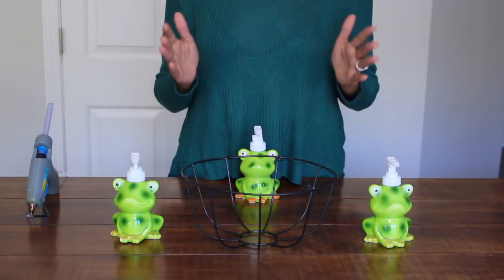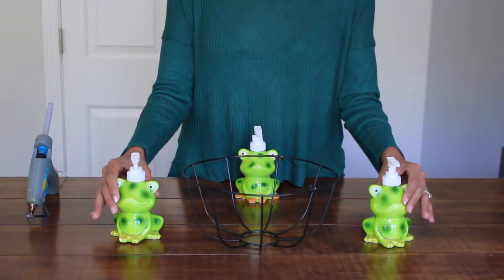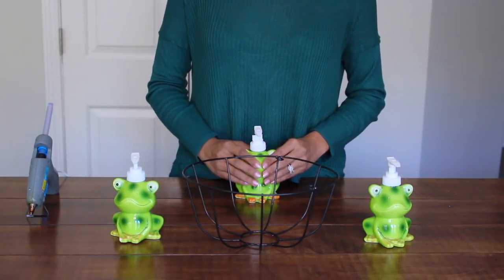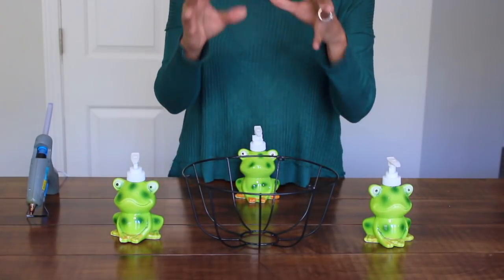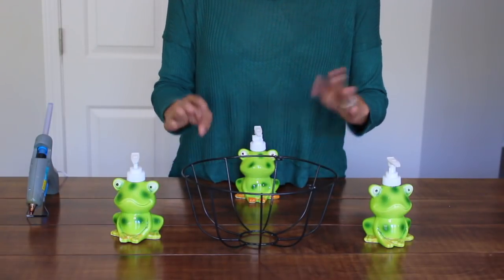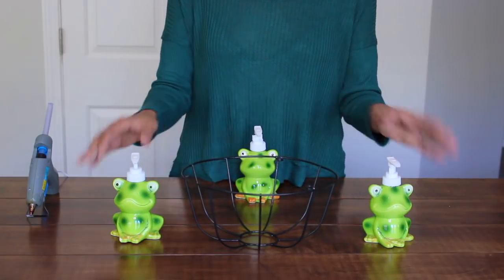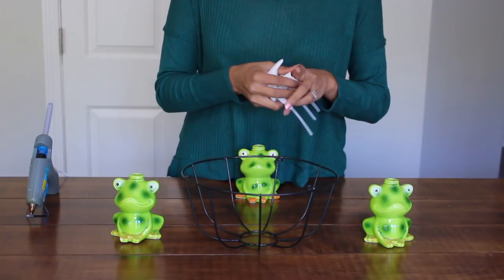Let's get started. To make the base of my centerpiece, I'm going to need a hanging basket and three of these very, very cute frog soap dispensers from Dollar Tree. Usually this basket comes with a hanging chain, but I must have used it in something else. You're going to dispose of that - you don't need it. And you're also going to dispose of the pumps for the soap dispensers.